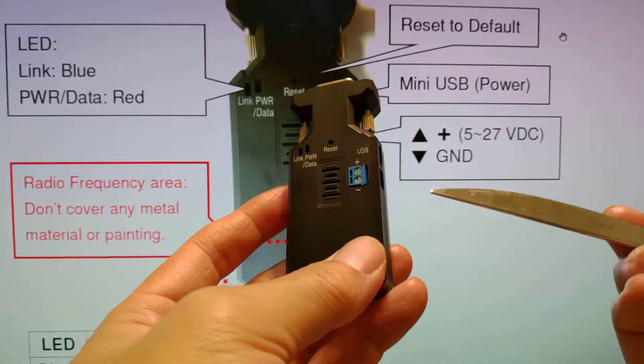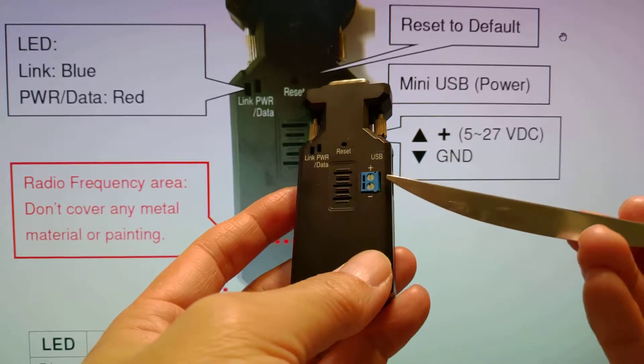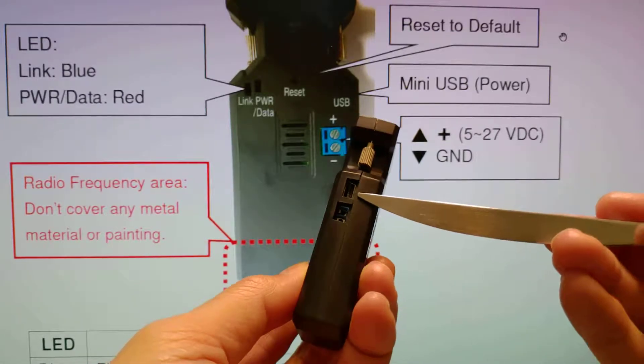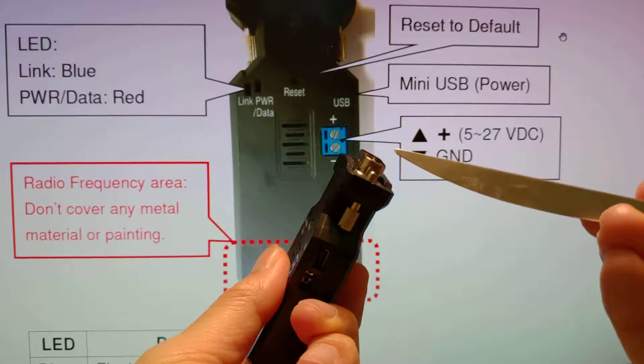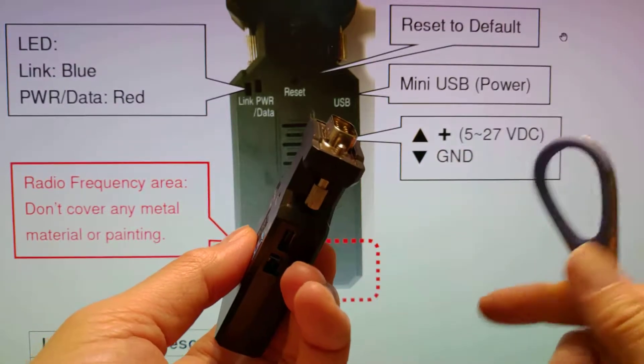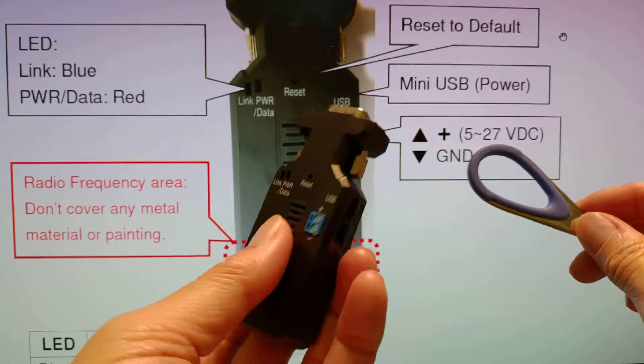There are three kinds of power source. First is the terminal block. The second is the mini USB. The third is the pin line of DB9. The voltage will support 5 to 27 volts.